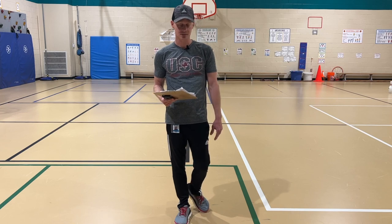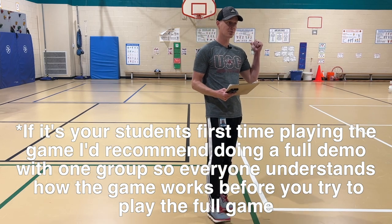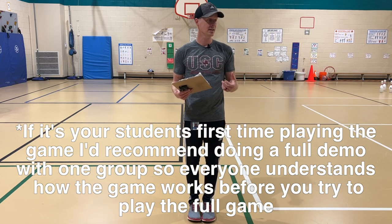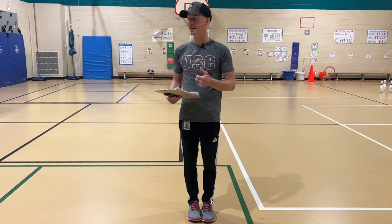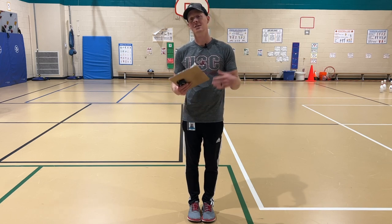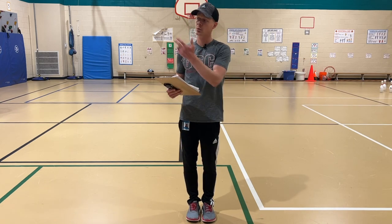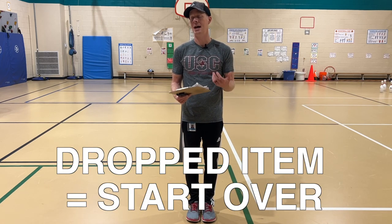The way the game works is you're going to get one item out of the bucket, and when they say go, you're going to run down, touch the jogging line with your foot, and then come back and hand the item to the next person. The next person can go ahead and get the next item ready, so when they come back and hand it to you, how many will you have? Two items. Then you're going to go down and back and hand your two items to the next person who will already have another item in their hand. How many will they have now? Three. So as you can imagine, this gets harder and harder and you're balancing more and more things. If at any time when you're handing the items to the next person, or when you're going down and back, you drop an item on the ground, you have to start over at one item.